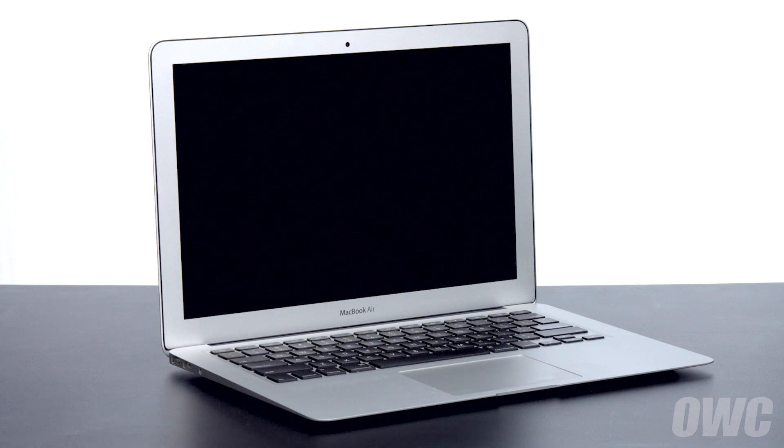We've already gathered our materials, shut down and unplugged the MacBook Air, and are working on a soft, static-free surface. We are now ready to begin.